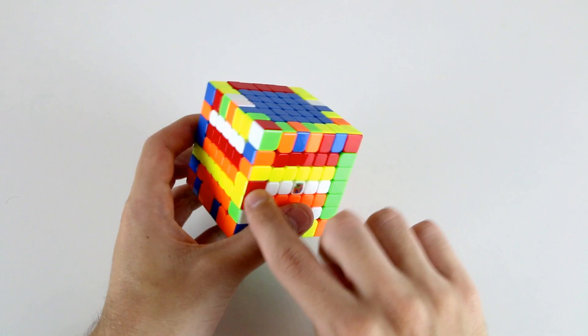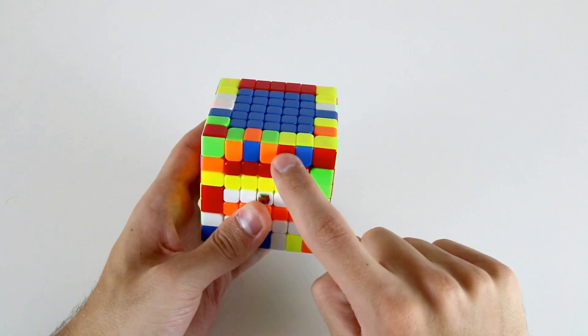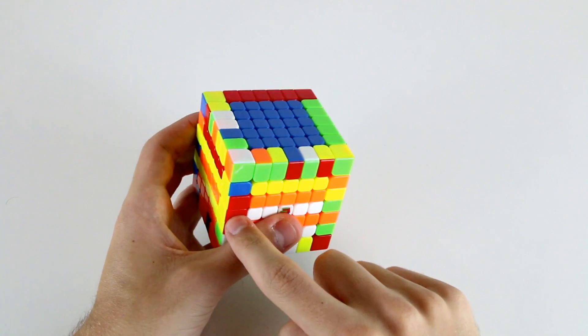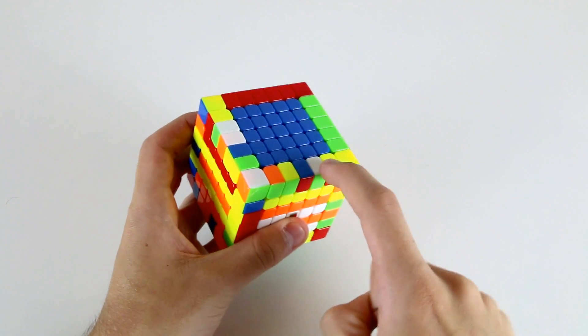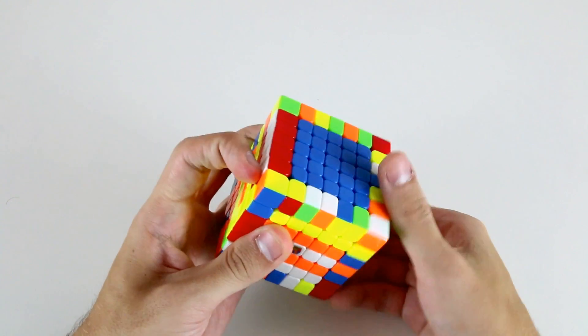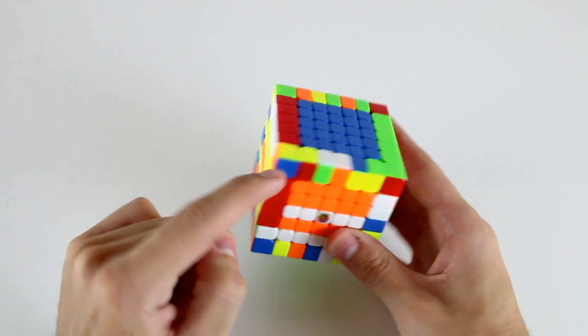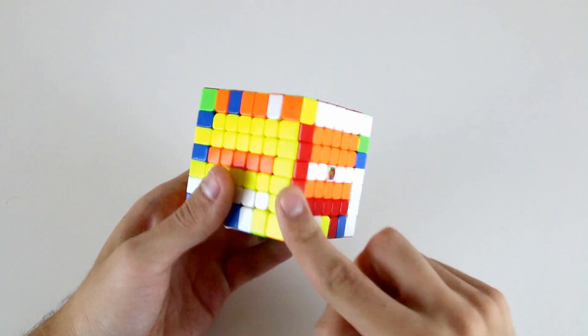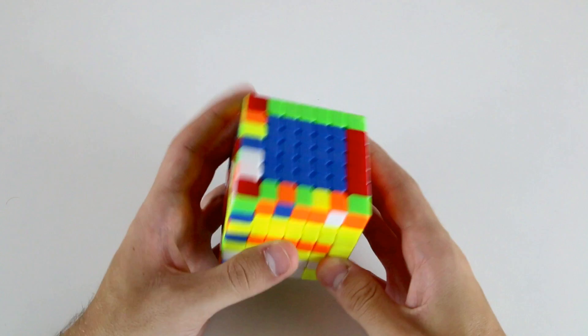I see these two red and yellows and this red and yellow one here, so I'll solve those. Then the last two red and yellow edges are actually here and here, so that's going to be quite an easy case — I'm just going to insert those, insert that one, slice it over there, then insert this one and then slice it. So now I've solved the red and yellow.